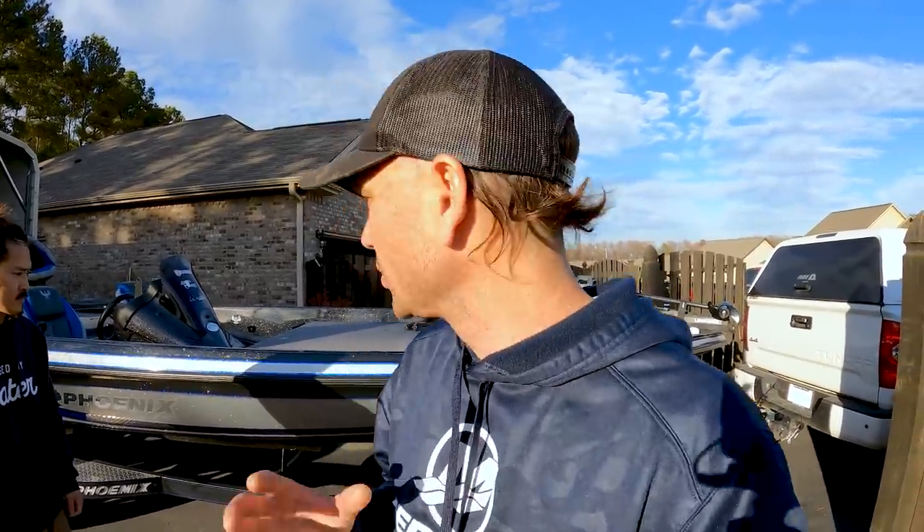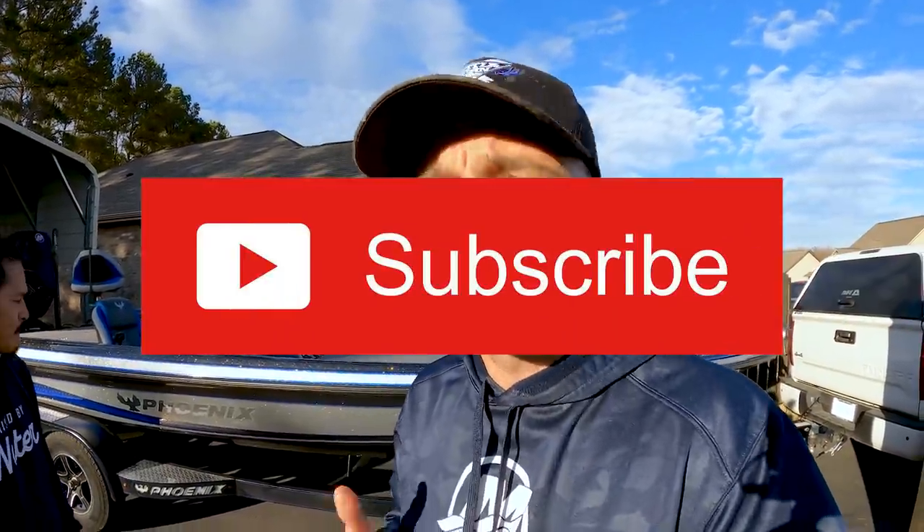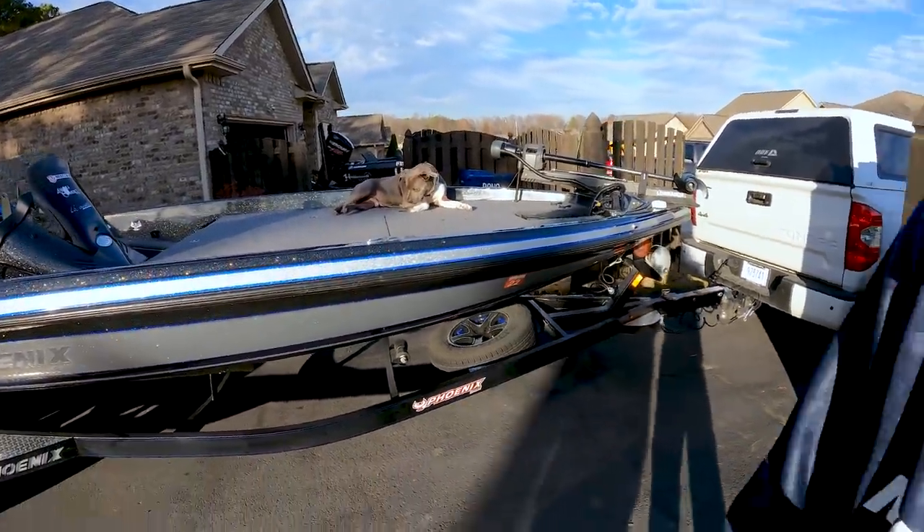We're going to wrap this video up. I appreciate you guys commenting so much and telling me to go check out a Phoenix. This is definitely something on my list. I love the storage, I don't like the gunnels, and I know the ride on this thing is absolutely smooth — which is a really big deal with some of the places I fish like Guntersville, Okeechobee, where wind against current gets crazy. Rob, I appreciate you walking me through the boat. Go check him out — Rob Matzara — link in the description. Drop some comments, let me know what you think of the Phoenix or if there's another boat I should be looking at. Hit that like and subscribe button, tight lines guys.